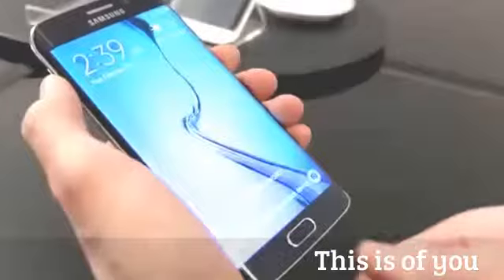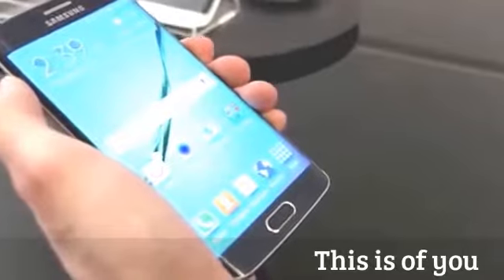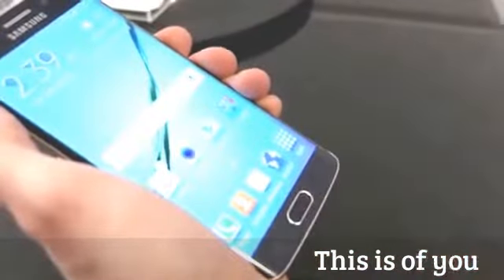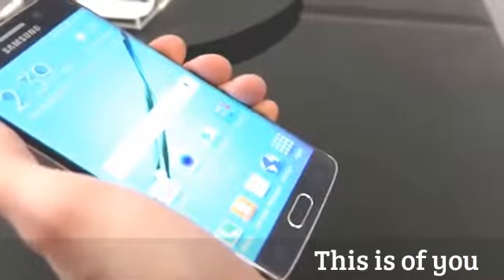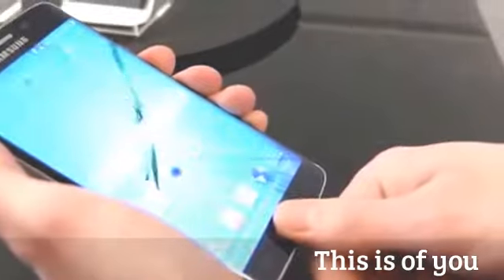Samsung introduced a fingerprint scanner with the Galaxy S5, but you had to swipe your finger down, which wasn't the best method. Now they've improved it — you simply touch your finger on the home button, very similar to Touch ID on the iPhone, and it will quickly unlock your phone.